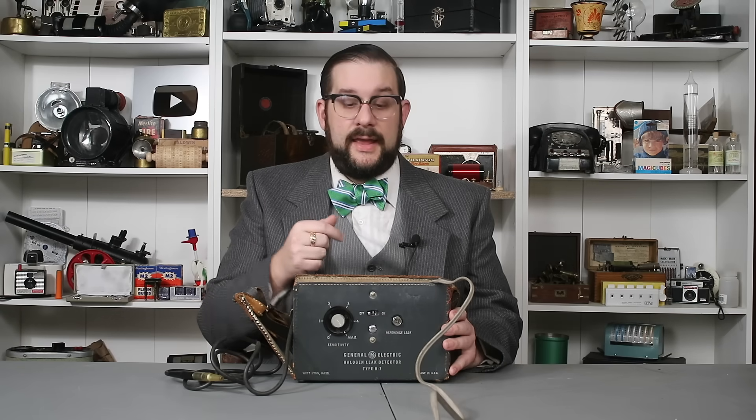To set this up for use, you plug it in, flip your main power switch, and you'll immediately hear the pump start up. Then after a couple of seconds the tube in the amplifier will warm up and you will hear the high-pitched whine of the detection signal.